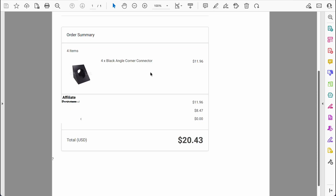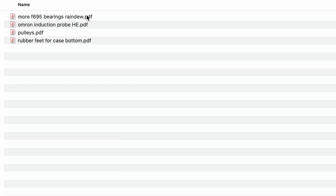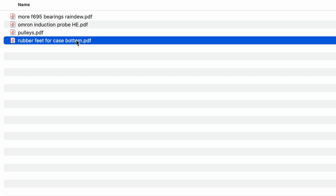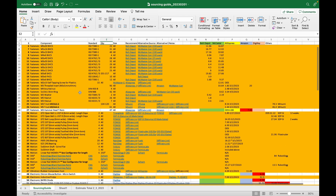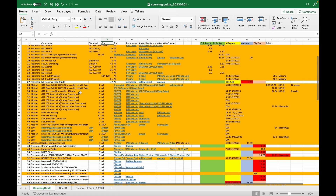A week later, I put in my second order for some things I forgot from the first week, such as the angled corner connectors. Continuing down the sourcing guide, I ordered the rails and belts, since that is the next step of the build. I went on AliExpress and ordered more bearings, the inductive probe, remaining pulleys, and the rubber feet. Most of these parts come with five instead of four pieces, which is good in case one is bad. Always buy extra when possible. After paying for PIF parts, the total cost now exceeded $1,000, so let this reassure any of you who doubted buying a kit. And I'm not even done yet.